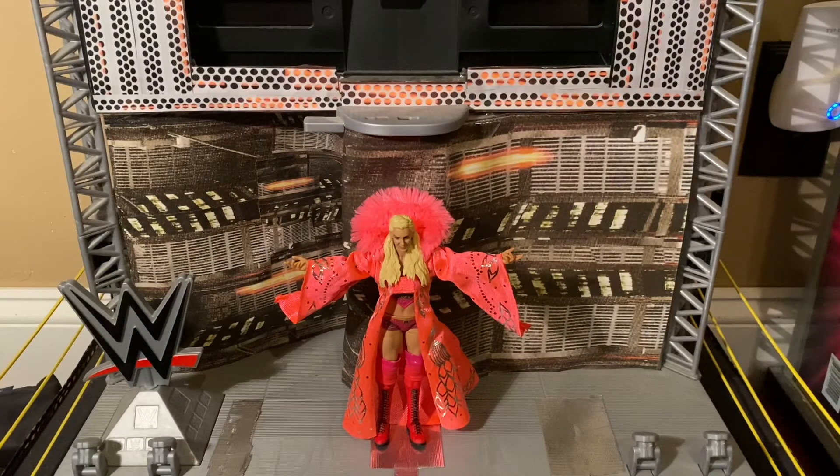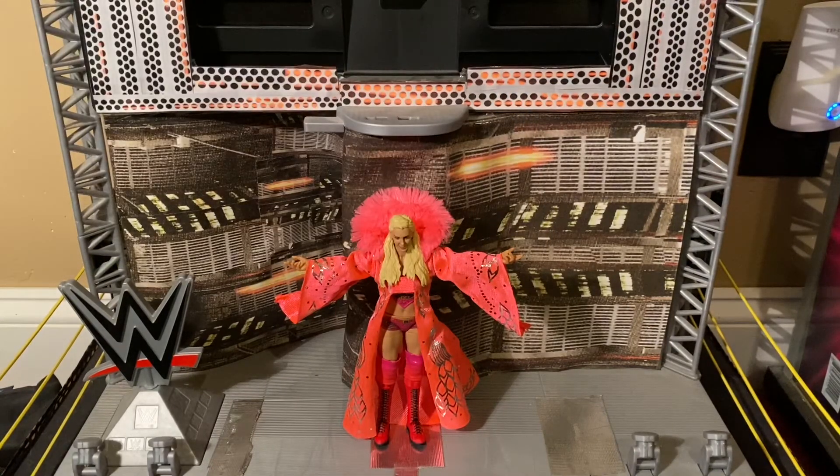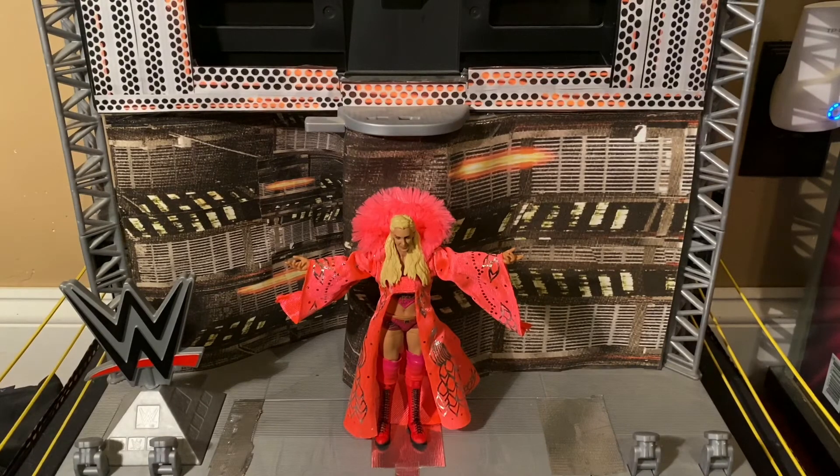Tell me: what do you guys think, and what is your favorite Charlotte Flair robe? Is it this pink one, is it her blue one, is it the green one? Let me know down in the comments below. Until the next review, whether it's something that is or is not exclusive to Ringside, I will see you soon — and like the queen, this review will make you go 'Woo!'